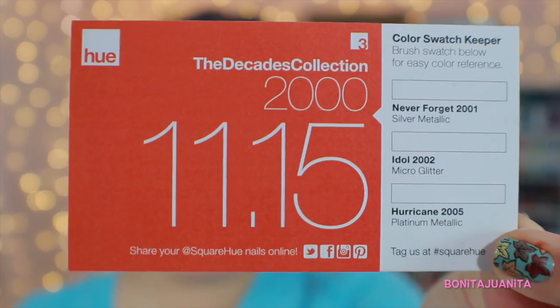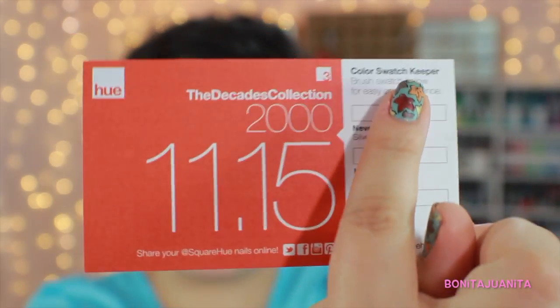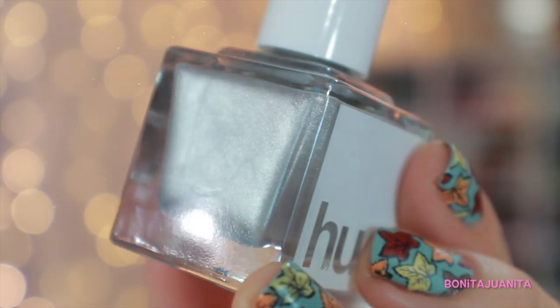Here is the card. So we have our decade — the 2000s — for the month. We have our color swatch keeper over here so we can swatch our polishes. I'm really not excited about this. I am actually really disappointed. I'm gonna give it a fair try. This one is called Never Forget, labeled as a silver metallic.